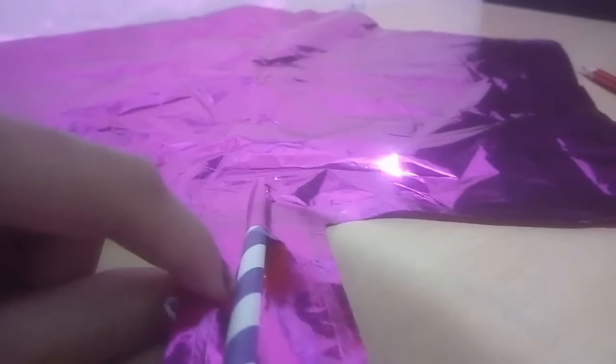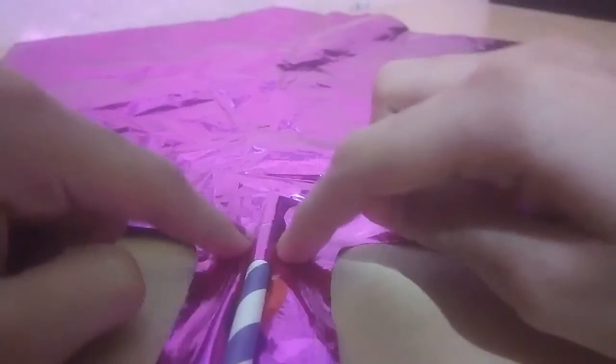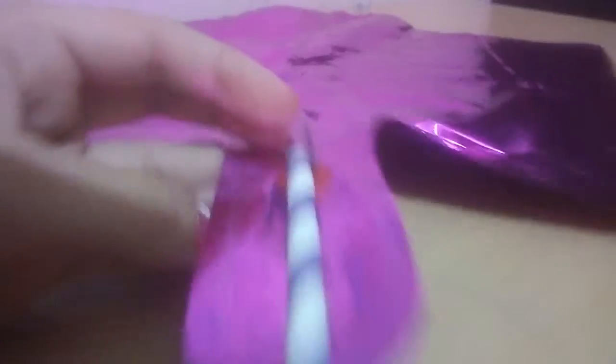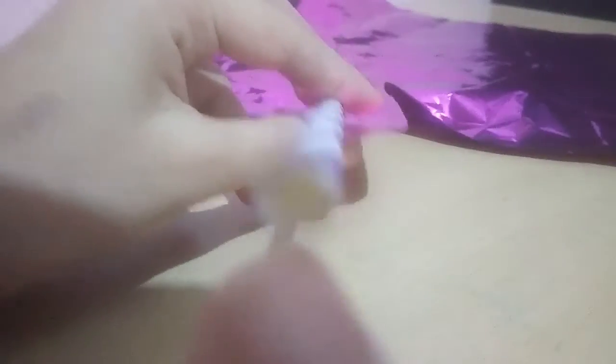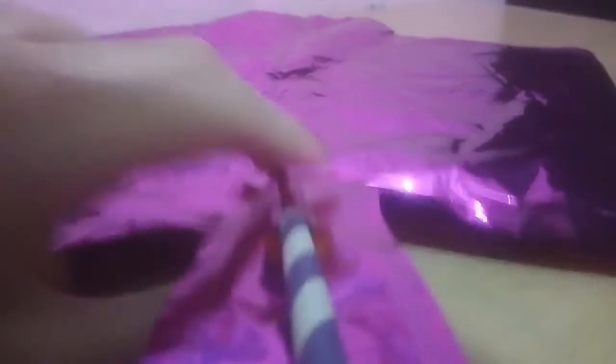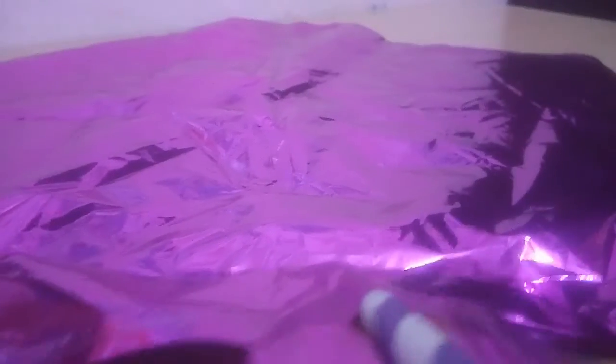After inserting the straw like this, you have to simply press. Just make sure that your straw is totally fit in. Now from this end of your straw, just blow. This will take a bit of time to blow, but let it fill nicely.